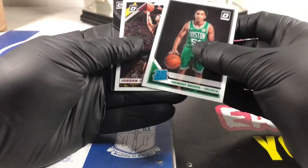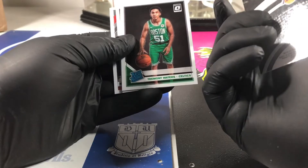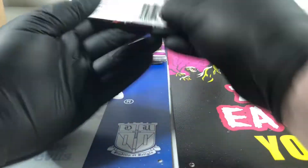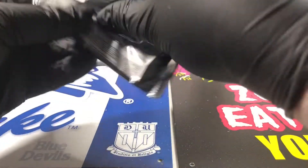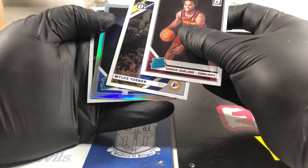Coby White - he's put up some points. LeBron James - alright, that is not a prism, not a hollow, whatever they call it in Donruss land. We need some luck. Darius Garland. Miles Turner - we got a rookie!